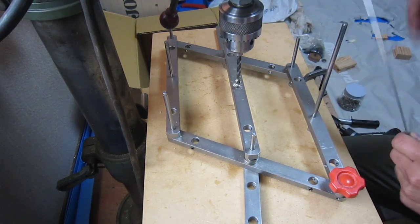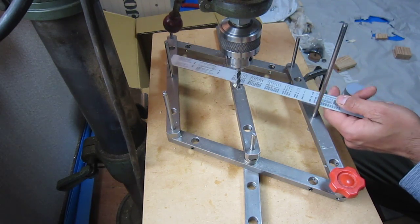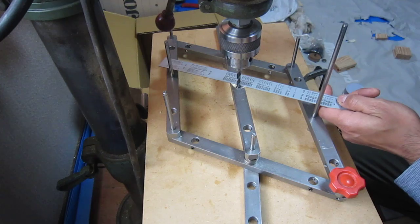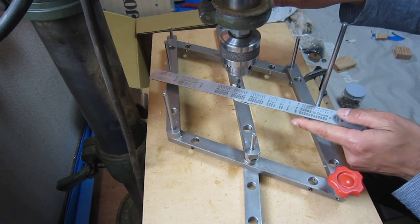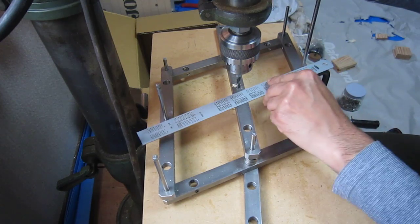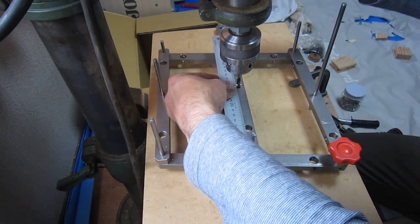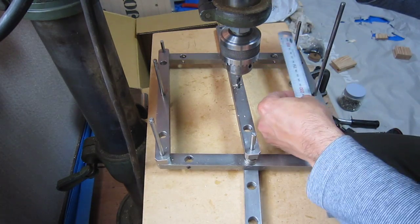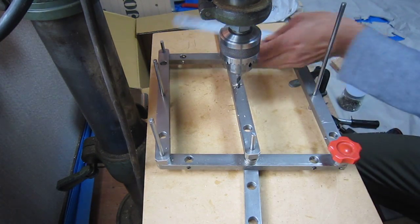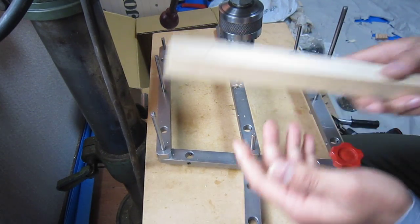Hi everybody, I made this jig to find the center hole in any kind of square or round piece. You can see here — everything is in parallel. No matter where I move it, this way and another one, you can see this one also parallel, and this one also parallel. So everything is perfectly parallel.